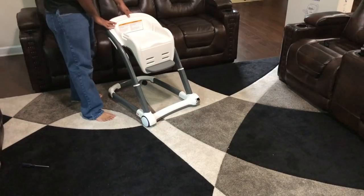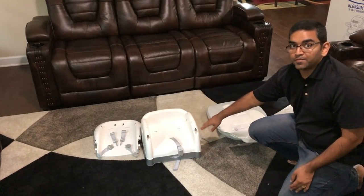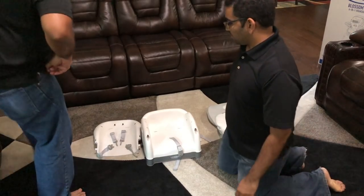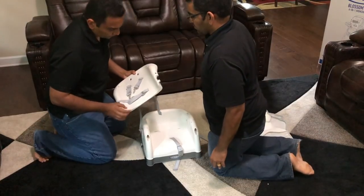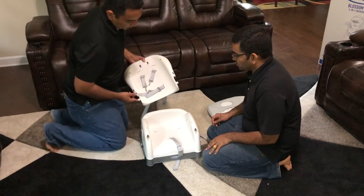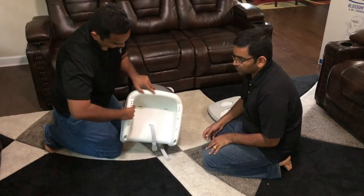We are going to put the youth chair aside for now and come back to it. Next we are going to do the infant seat assembly. Grab the base, the back, and the seat cushion. For this step, grab the back — there are two roller-looking plastic knobs on each side — and we are going to insert those into the holes on the base.